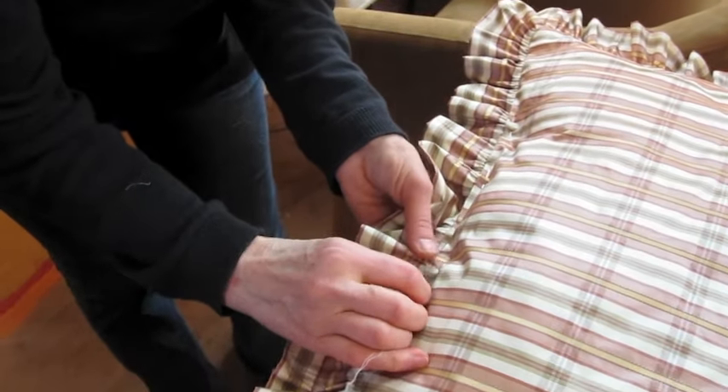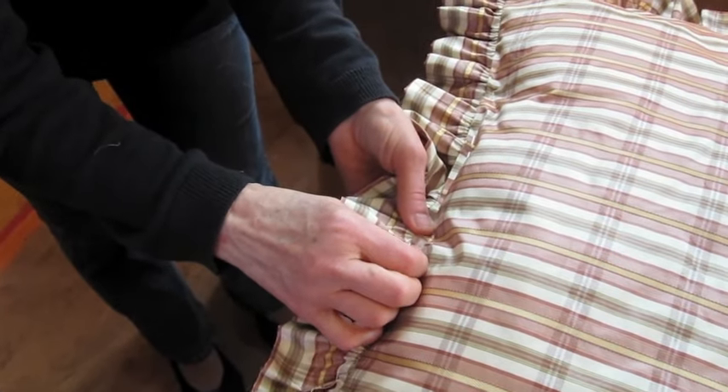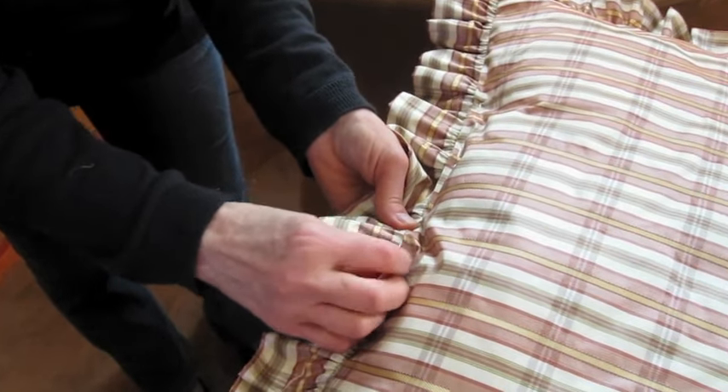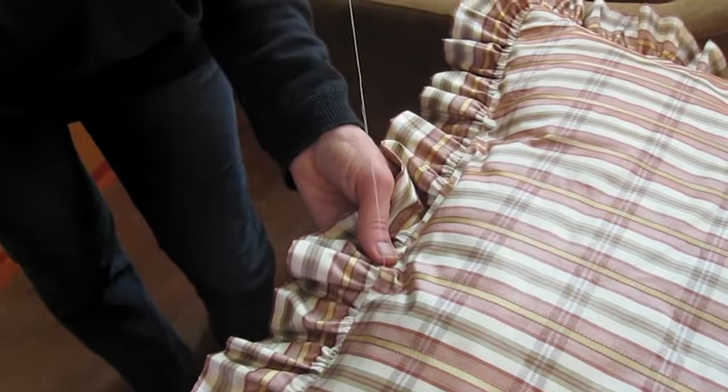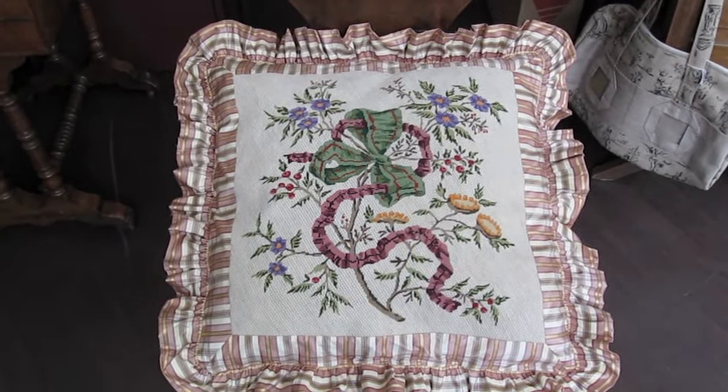Now you can sew the opening by hand. Here is what the finished cushion should look like.